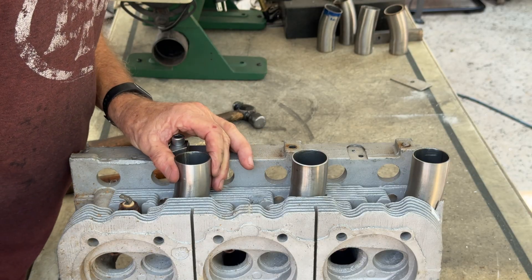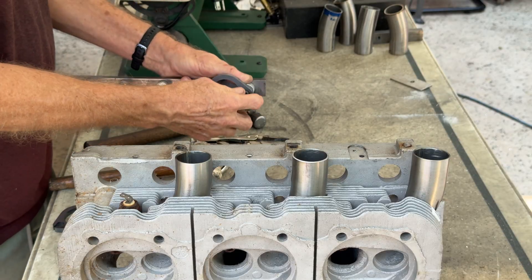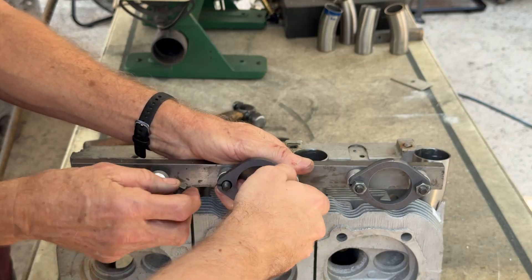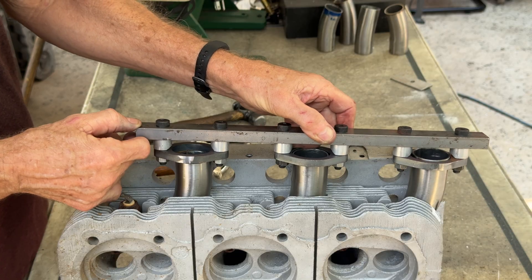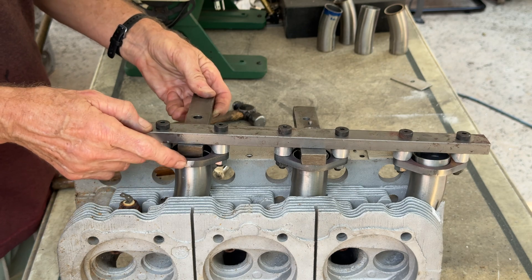Once we line them all up, we put all the flanges in our fixture that perfectly spaces them apart and makes them level. The bolts in this fixture are shoulder bolts so they are very precise and keep everything lined up really nicely. We do have to add a funny-looking spacer to space the fixture from the tubes, and this makes them completely level and square with each other.